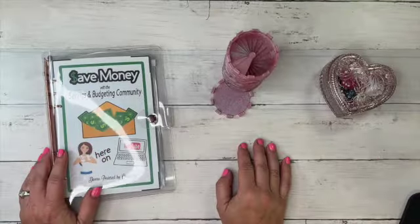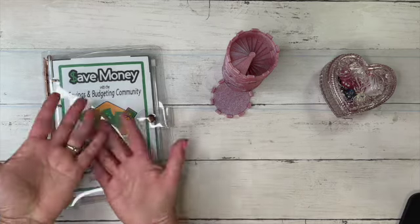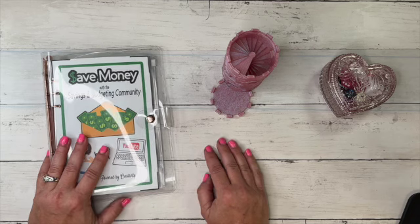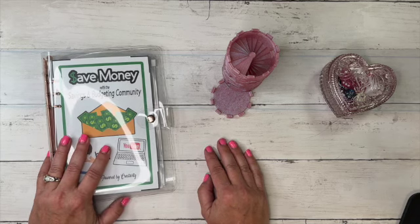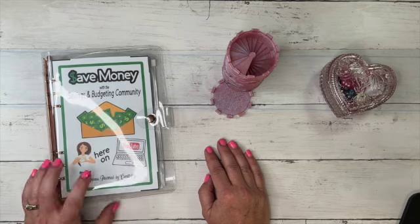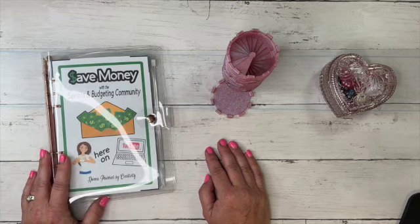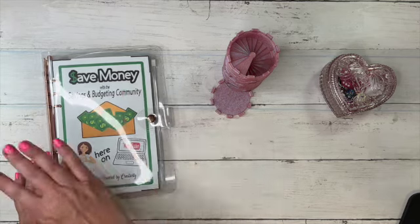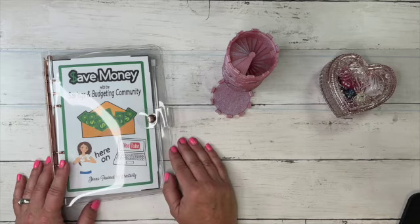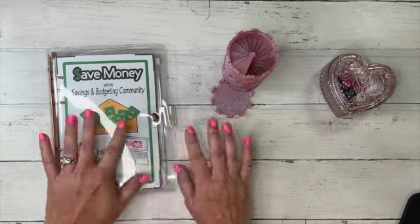Hi everyone, it's Budget with Mama Bear — thanks for stopping by my channel. Today is hop day! Welcome everyone. We are doing the Save Money with the Savings and Budgeting Community Hop. This was created by Miss Donna Powered by Creativity, and we were on a live one night back in February together, chatting about fun ways to save as a group, and kind of this came out of it.